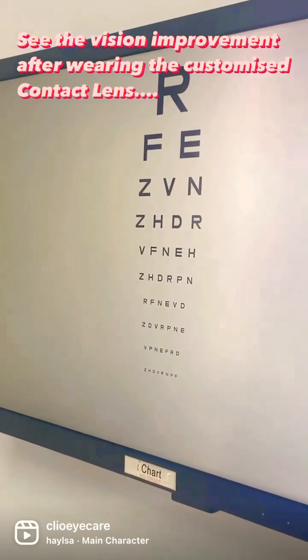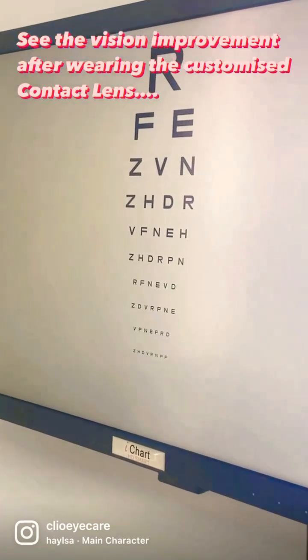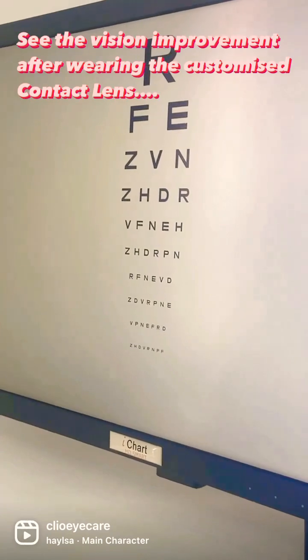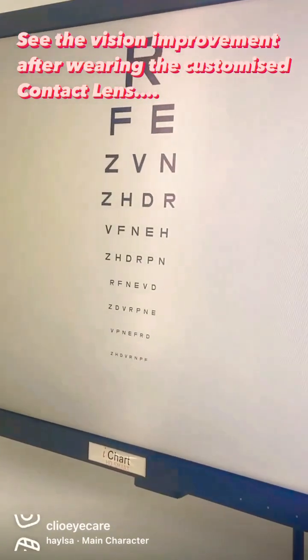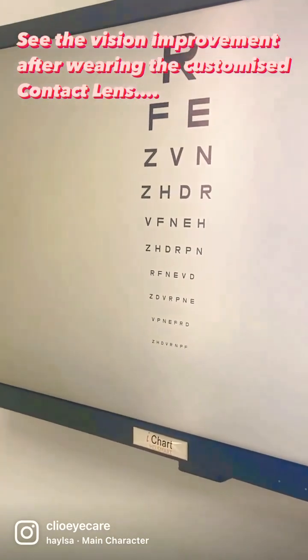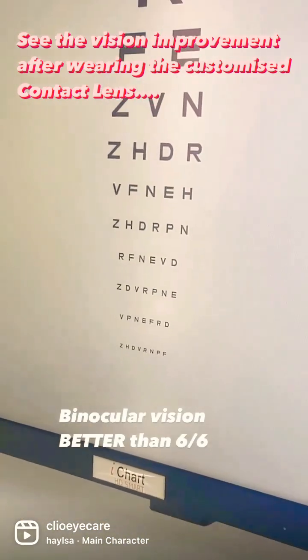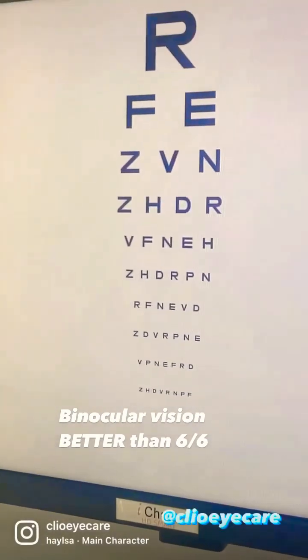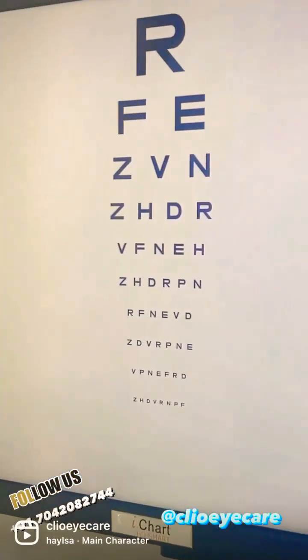R, FE, ZVN, ZHDR, VFNEH, ZHDRPN, RFNEVD, ZDVRPNE, VPNEFRD, ZHOVRN. That's really good! So even with keratoconus, see — visual rehabilitation is possible, and to nearly 6/6. So it's never the end of the road.